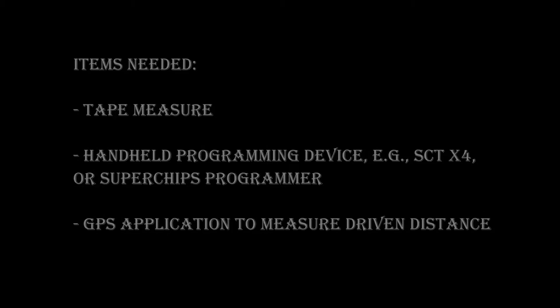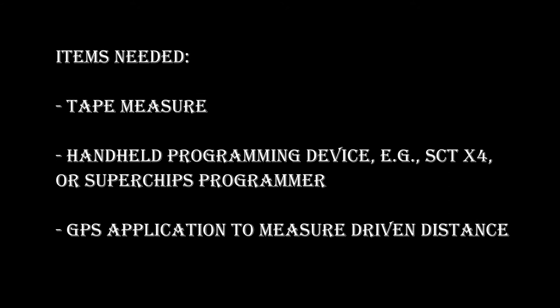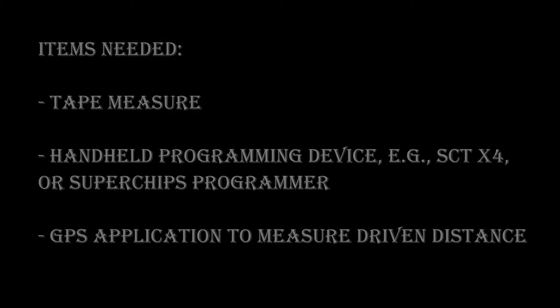Let's talk about what you'll need to correct your odometer. You'll need a tape measure to measure the radius of your wheel and tire combination, some type of programming device like an SCT-X4 or a Superchips programmer — they even have devices you can use simply just to correct your odometer. And you also need a GPS application, probably on your phone, to measure your actual distance versus your odometer distance.